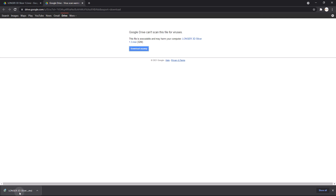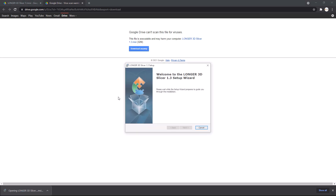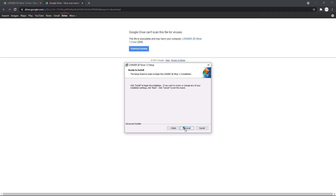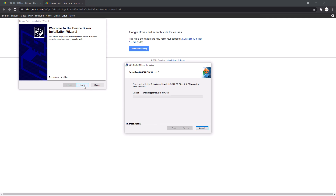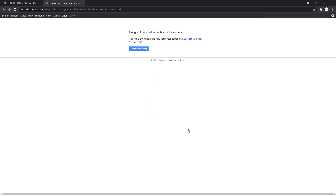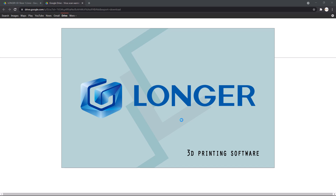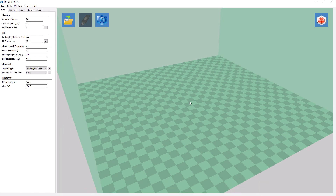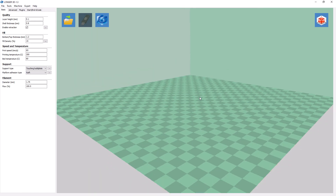After the installer is downloaded, open the installer and go through the installation process. Once the software completes installation, you can open up the software. As I previously mentioned, a lot of the settings that are specific to this 3D printer are already taken care of, so we can start printing right away.